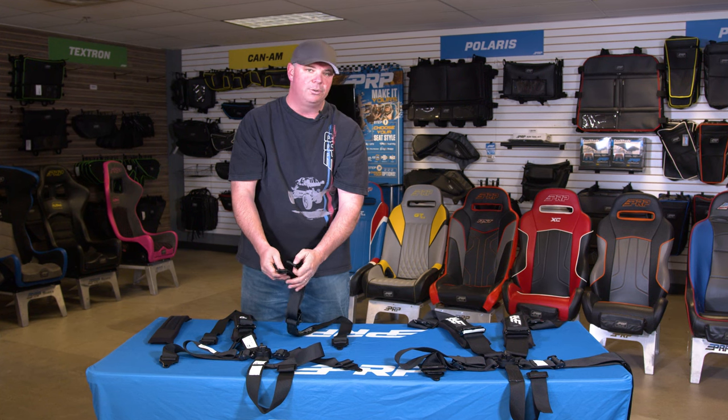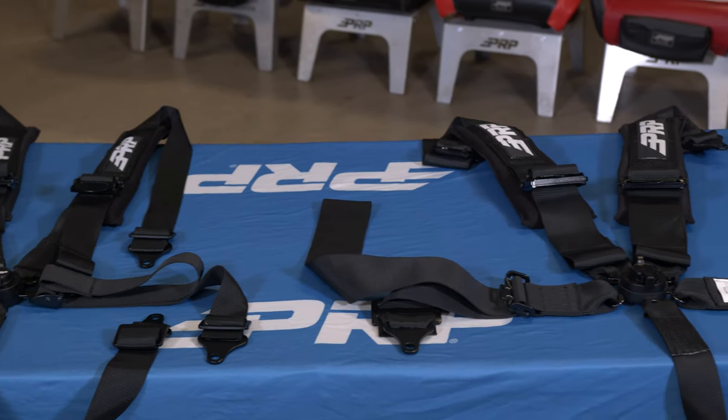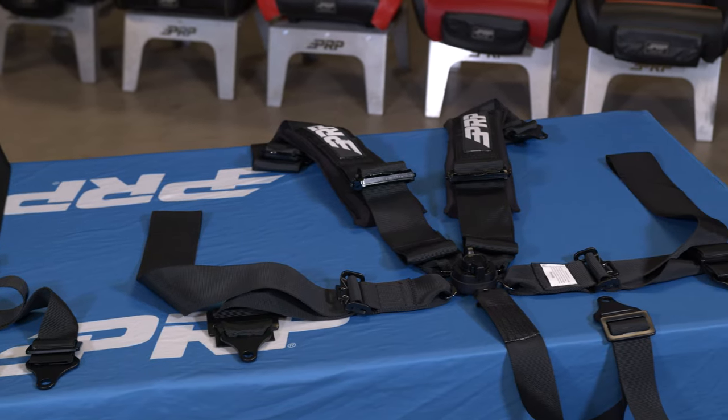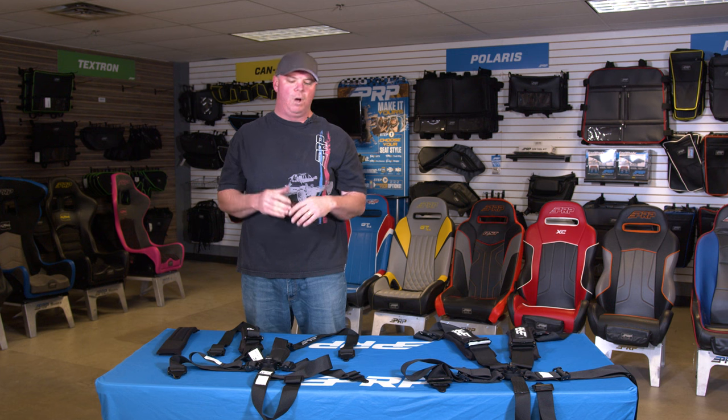We do encourage you to clean this often. If there's nobody in your passenger seat, you're going to want to buckle and snap them all down — that will seal the unit on the passenger side while you're driving.